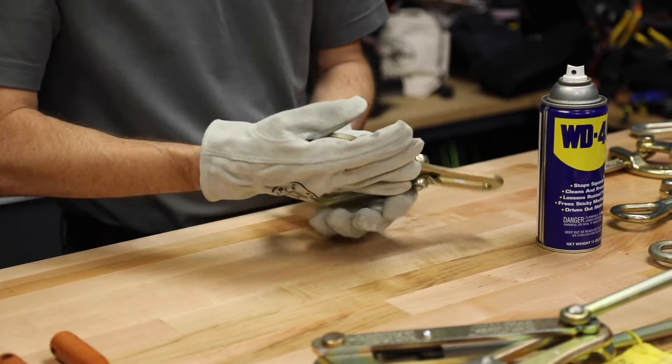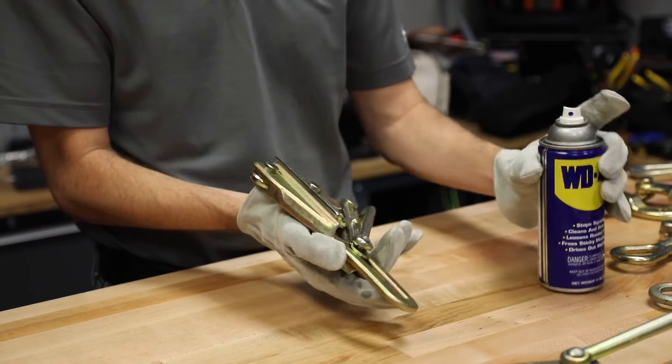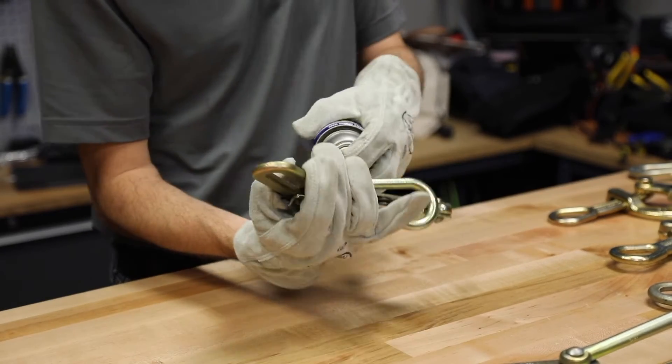Next I will lock the jaw open again and spray the cleaner inside the jaw opening on the top and the bottom.